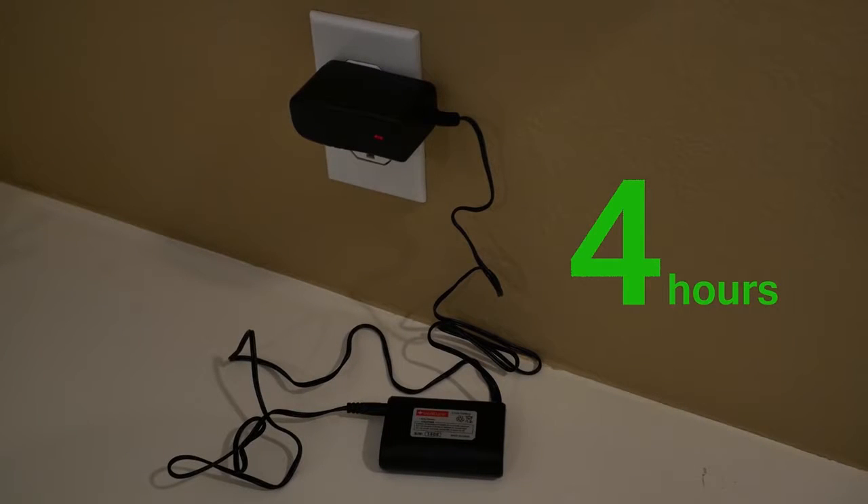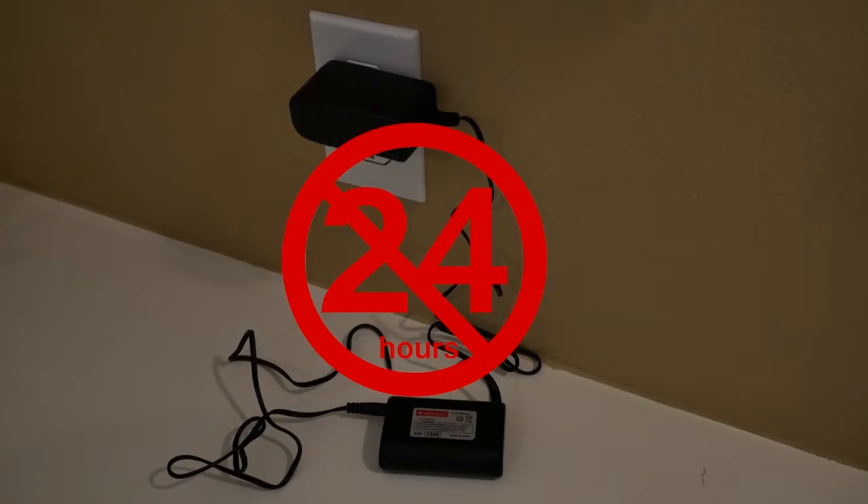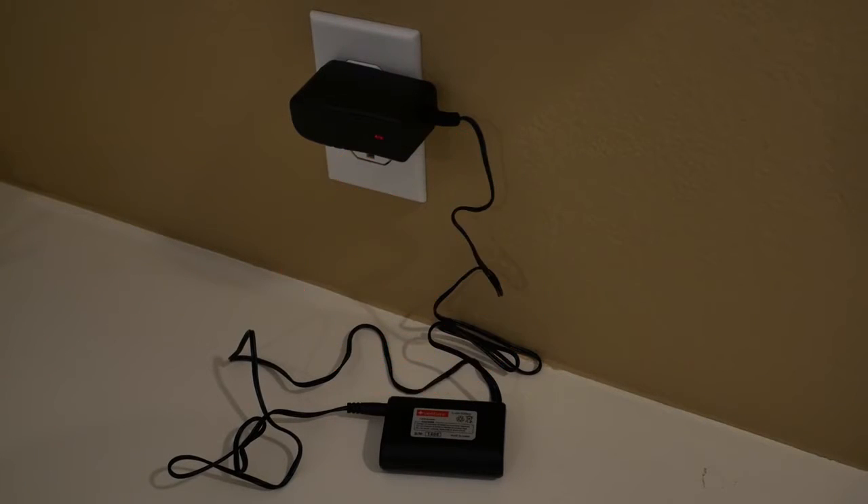Usually a full charge will take four hours or less. Another important tip in terms of safety: don't leave the battery plugged into the charger for more than 24 hours.